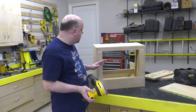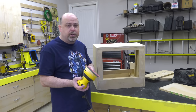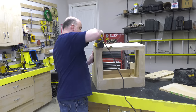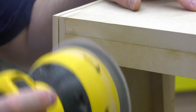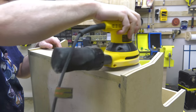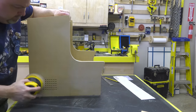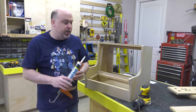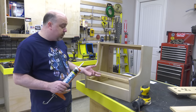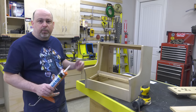After the wood filler dries — which takes about four or five hours — I like to use 220 grit on the random orbital sander to smooth everything out. The last thing we want to do before we prime it is put caulk anywhere there are seams that are going to be visible. On this particular cabinet there are only two places, so we'll just put a little caulk on there and then prime it.